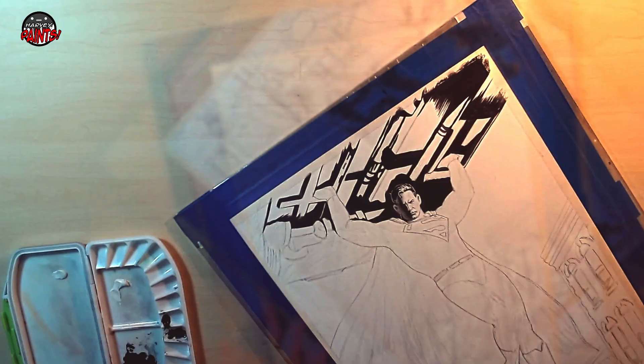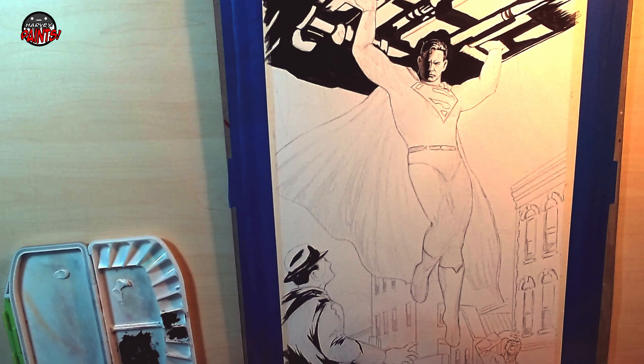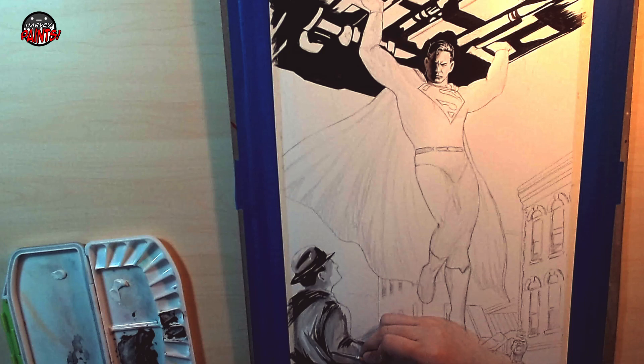On this part, I'm using Holbein's Ivory Black and Sennelier's Titanium White, and mixing the two for the grays. For some parts, I'm just adding water to the Ivory Black.